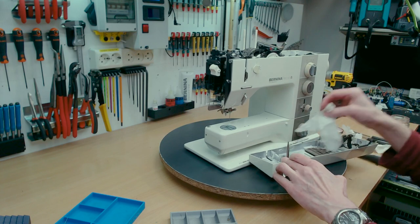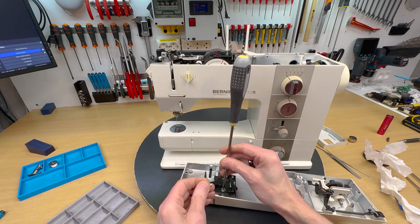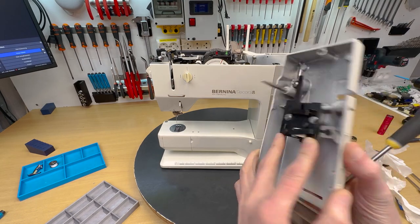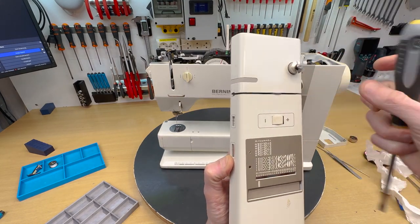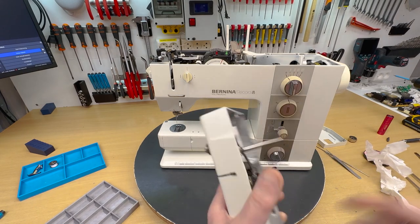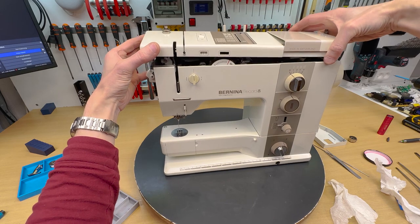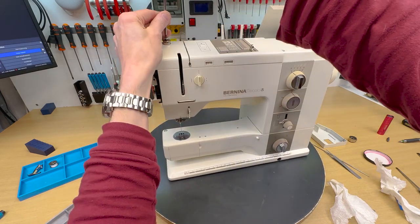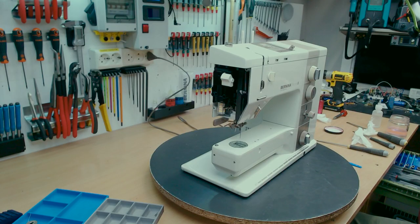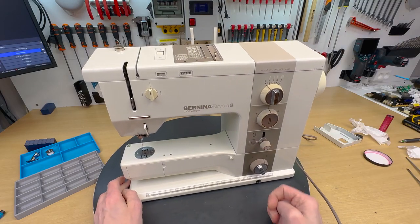With new components, it's time for the last part — the thread tension on the upper thread. On this old machine I always remove it. Here I line up the plate so it's directly in the middle of the groove. Of course the whole machine I have vacuum cleaned and used compressed air and cleaned it, so the top and all the machine have been cleaned.